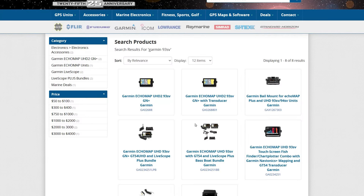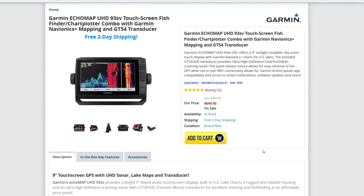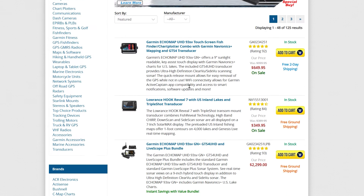Before we get started, I want to talk about one of the new partners with the channel, and that's thegpsstore.com. We've been working together for a couple of months now, and I just got to say that the level of professionalism has been just outstanding. They've also got some of the best prices I've seen on the web — I just recently found a particular fish finder there for $50 less than anywhere else. So be sure and check them out. It's also going to lead to some more content, reviews, tutorials, and that type of stuff as well.